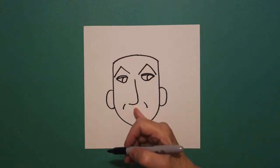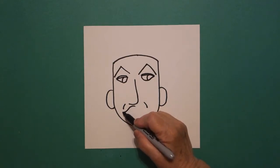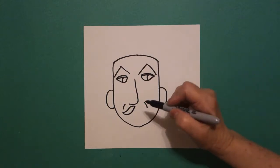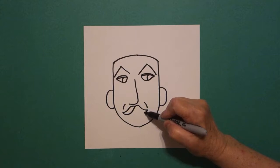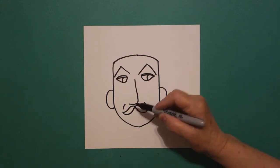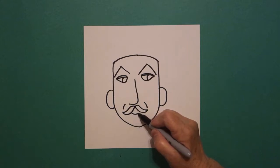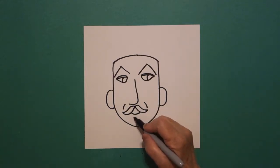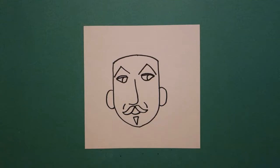Right underneath this section, I draw a curved line out, swoop, curve line in, connect. On the left, do a curved line out, swoop, curve line in, connect. Right underneath, I put a slightly curved line. And right underneath there, I'm going to draw a straight line, straight diagonal down, straight diagonal up, connect.